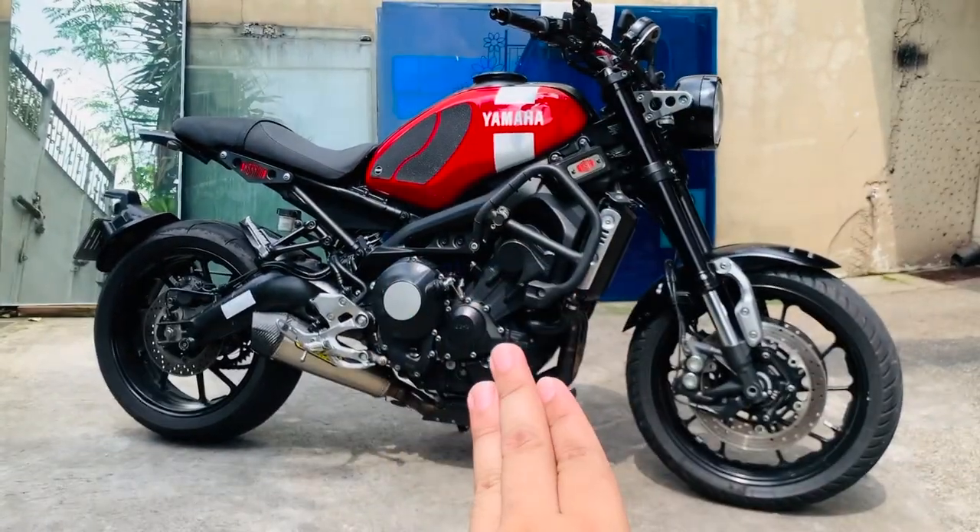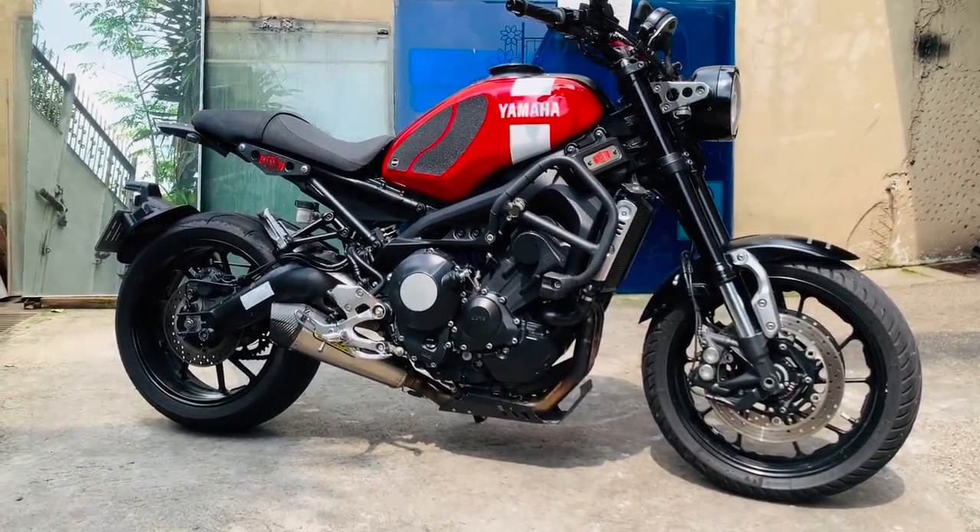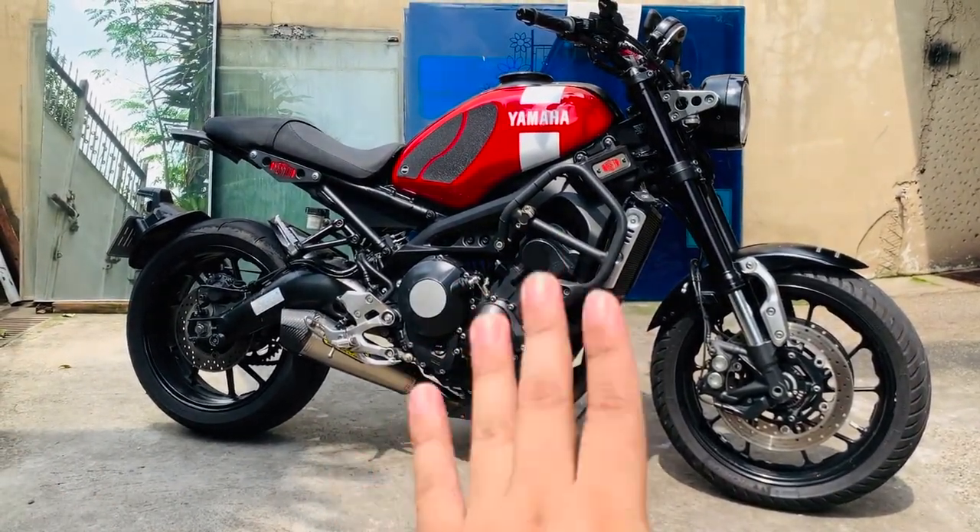Busiti Moto here. I hope you like this bike — napakagwapong bike. Subscribe guys, and I hope you like this video. Busiti Moto here, goodbye po, and God bless.